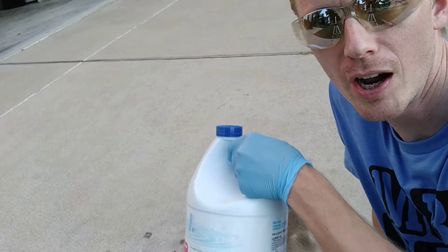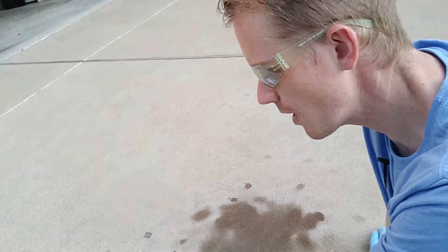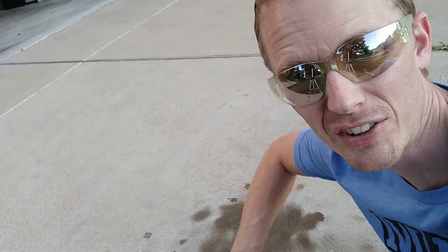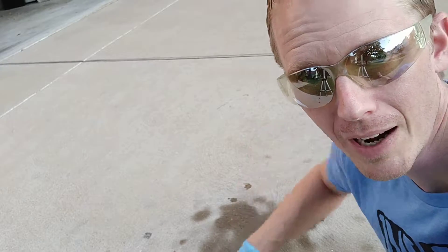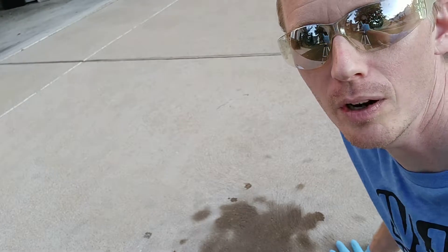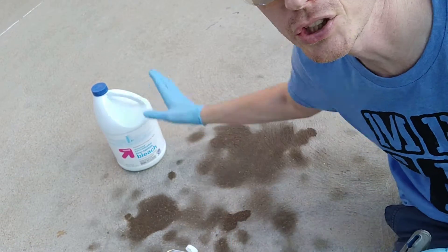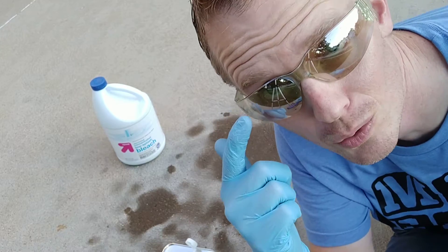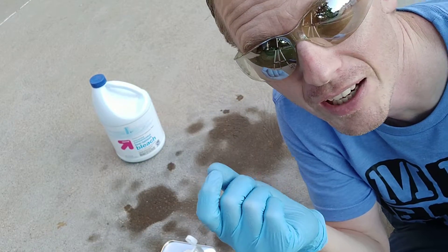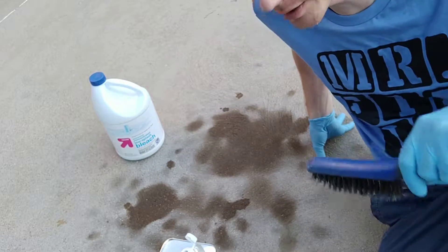We're going to try bleach and acetone. I like to do things on this channel based on stuff you might have around the house. Bleach — you might have that. It's not really the safest chemical to use, but it might actually work, so we're gonna try it out and see. The supplies we're going to use are acetone, bleach, and a wire brush. Definitely want to use eye protection, because even the littlest droplet of bleach in your eye is going to be a bad thing. I always use gloves.